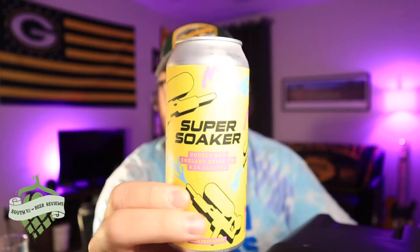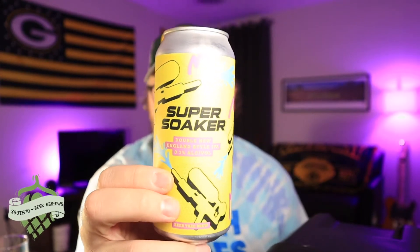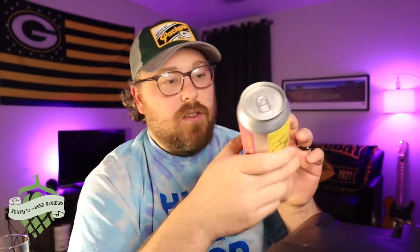So tonight, Beertree Brewing — this is going to be their Super Soaker, which is a double IPA coming in at 8.1% alcohol by volume. There is no canned-on date. This will be the second Beertree beer I've done on the channel, I think. Really excited to get into this one. I have a few friends who really enjoy some Beertree. So let's go ahead and crack it open and get it in the glass.